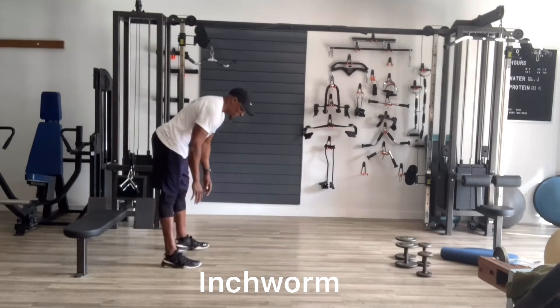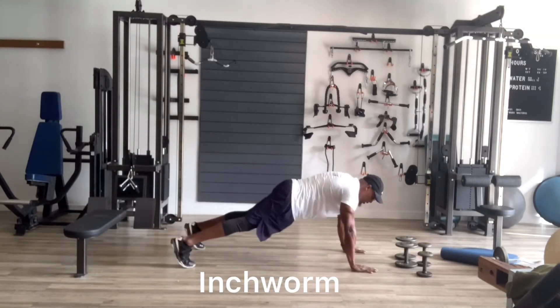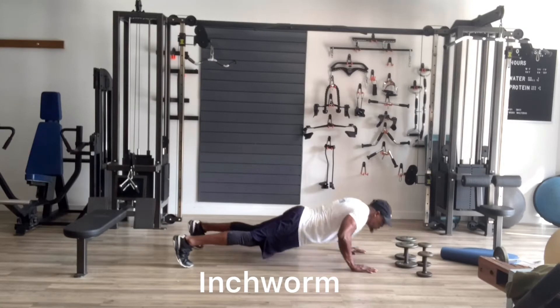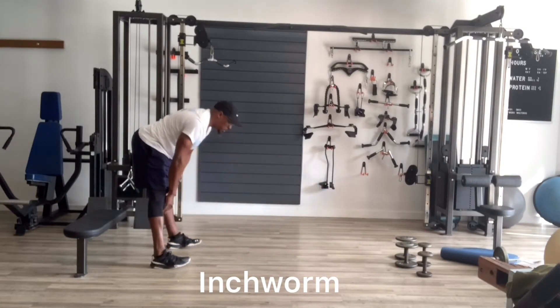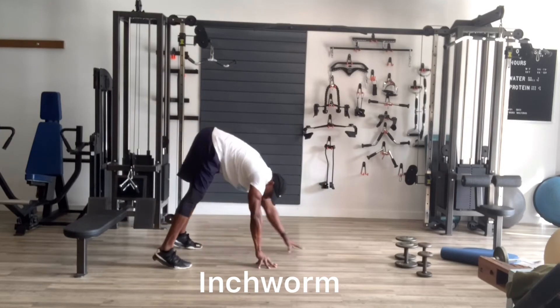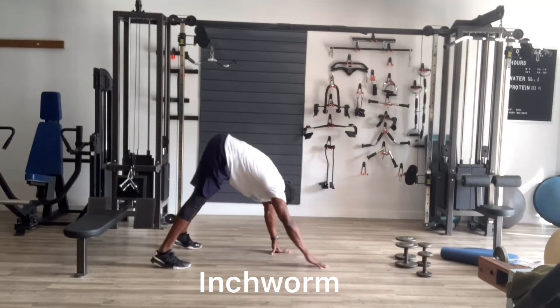Get down here, walk down to the hands. You can do a push-up if you want, then walk back up. If you don't want to do a push-up, just walk back down with your hands and walk back up.